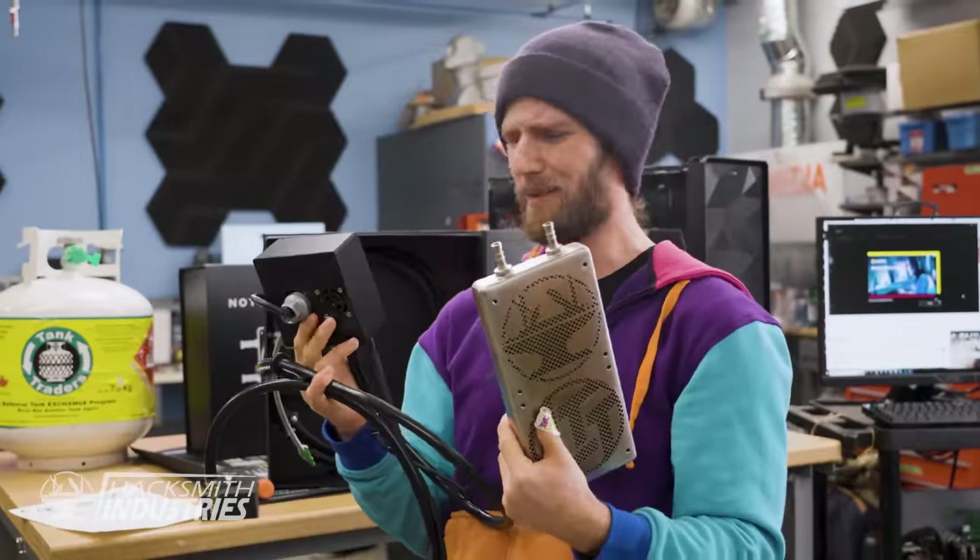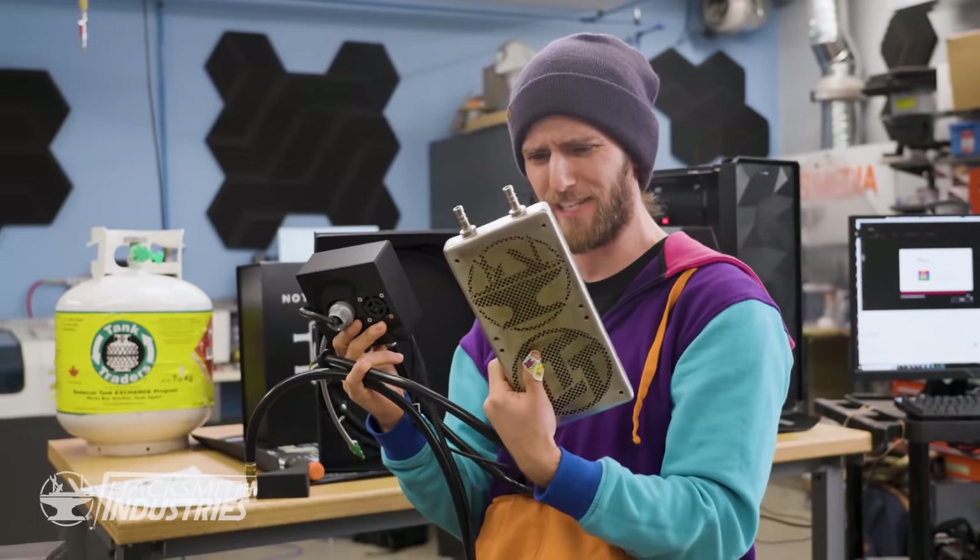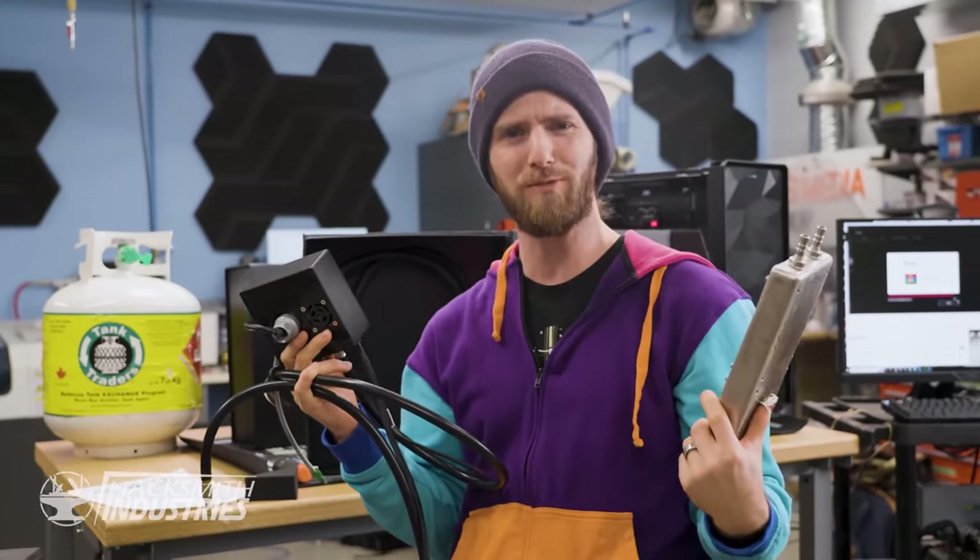So if I understand correctly, we can go to sub-zero with this cooler, and all it costs us is some Hacksmith engineering and a little bit of propane fumes? I'm in.